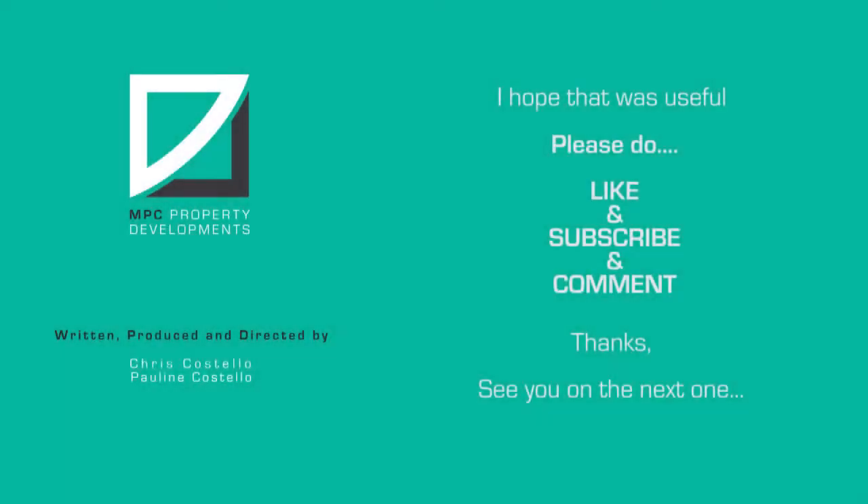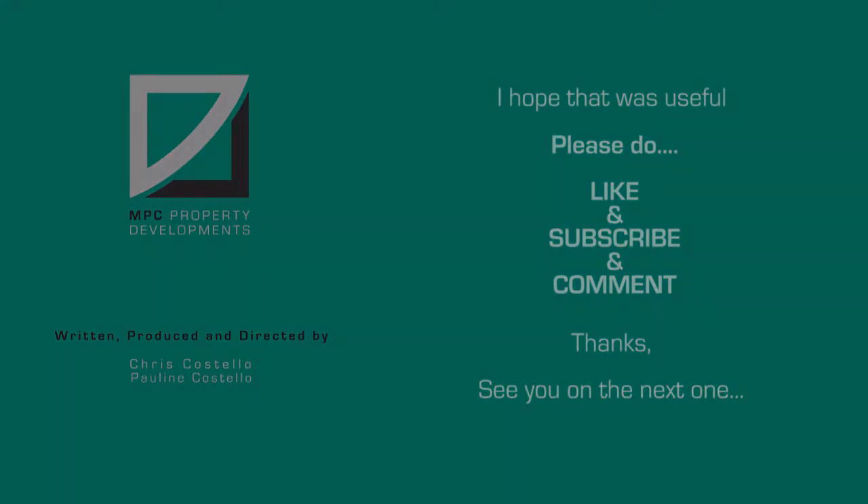Finally, just a quick mop and a check for leaks. A bit of a faff, a bit of a wet faff, but nothing too complicated. I hope that was useful for you — I'll see you on the next one. Please don't forget to like, subscribe and comment — thanks, see you on the next one!